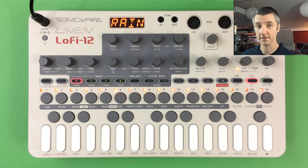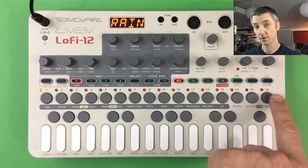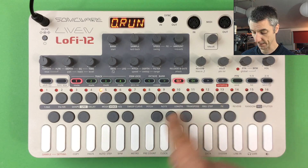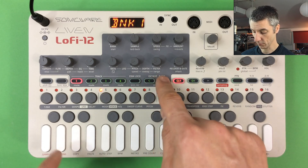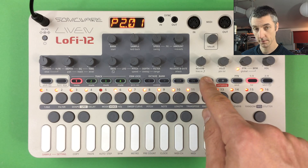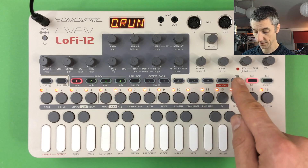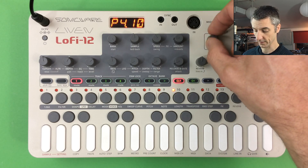There are 16 preset patterns in Bank 1; Banks 2 to 4 will be empty on a new unit. To pick another pattern, press the Pattern button — the step buttons become pattern selection buttons. Press 5 to load pattern 5. For a different bank, press Pattern and the octave buttons become bank buttons for Banks 2, 3, and 4. Alternatively, press Pattern and use the value knob to scroll through all patterns and banks.